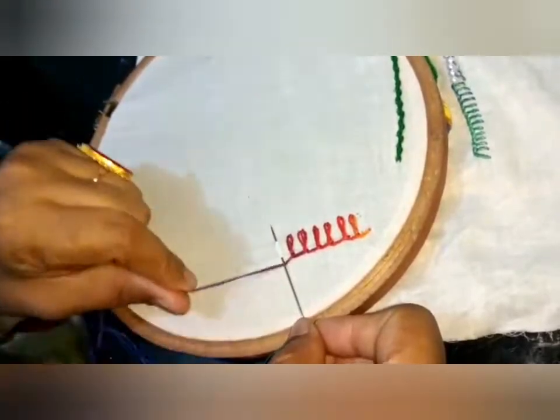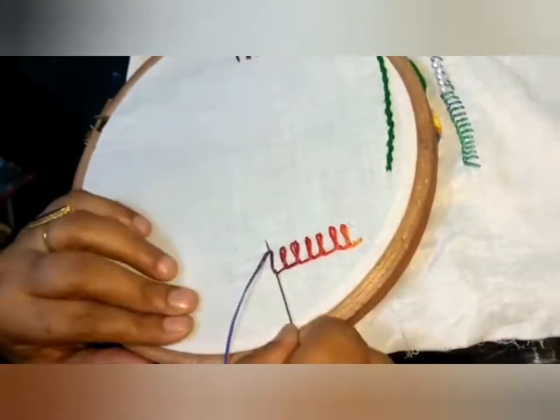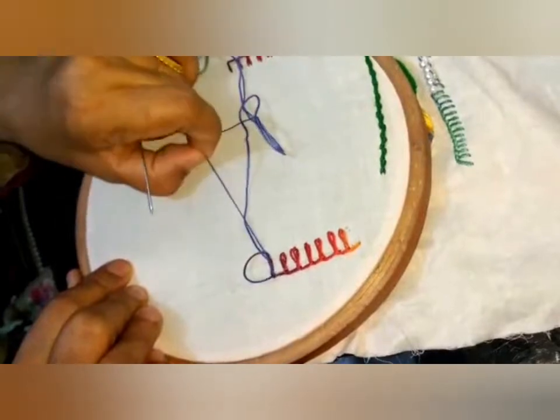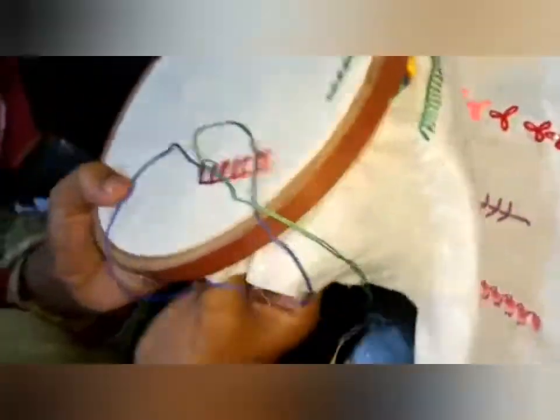This is the thread of the needle. Now we will go here to the needle, and here we will close the needle.